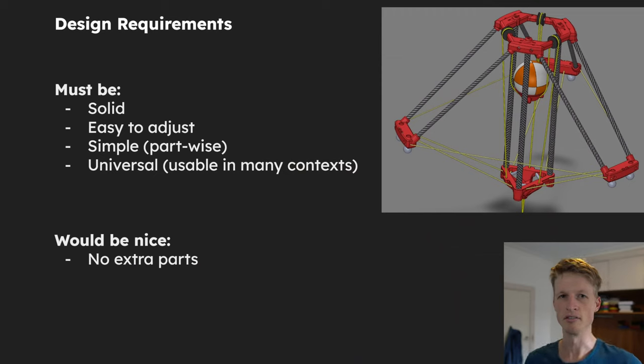So I wrote out all of the design requirements this part needs to have. The connection between the string and whatever its part is needs to be solid — strong and not going to slip out. But it needs to be easy to adjust so that I can make very minor adjustments without too much hassle, because these strings need to be millimeter-correct in some cases. The design needs to be simple, won't use lots of parts, and doesn't involve features that might be tricky to 3D print. I also want it to be universal so it can be used in lots of different contexts. It would also be nice if the design used no extra parts — just change 3D printing features and tie the string up.